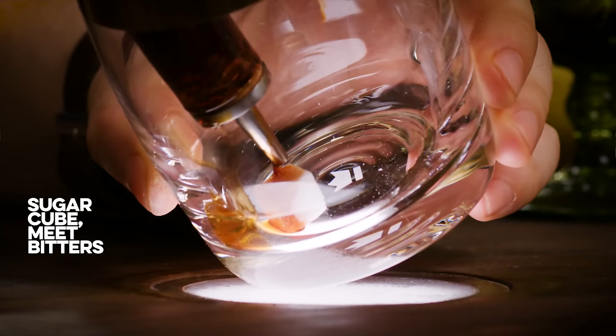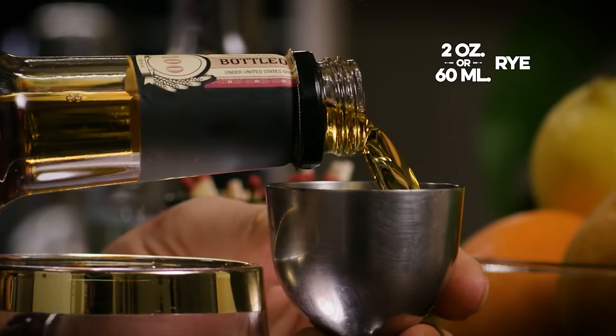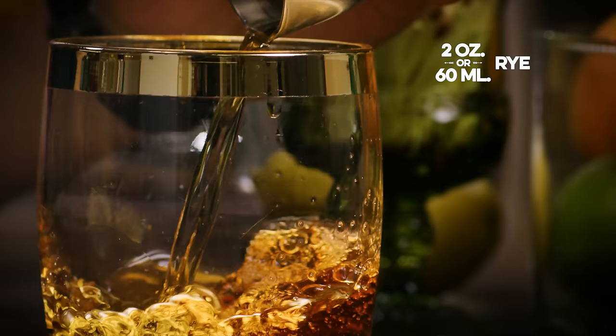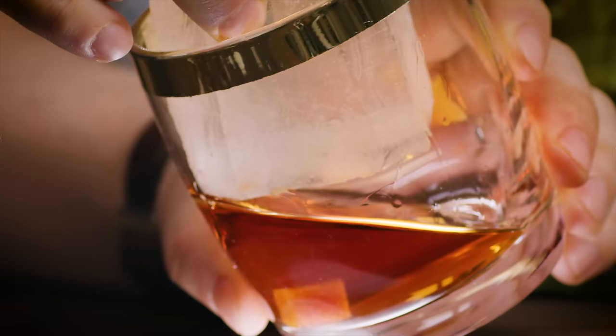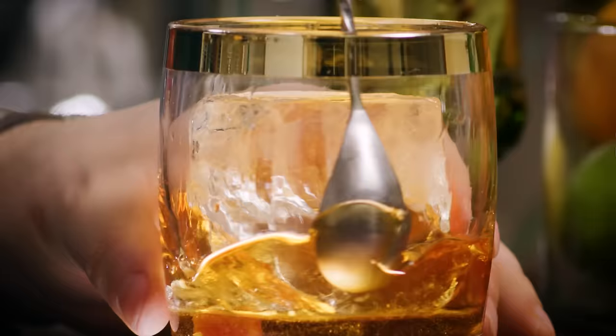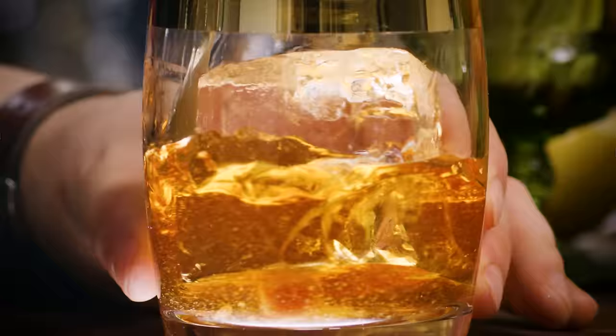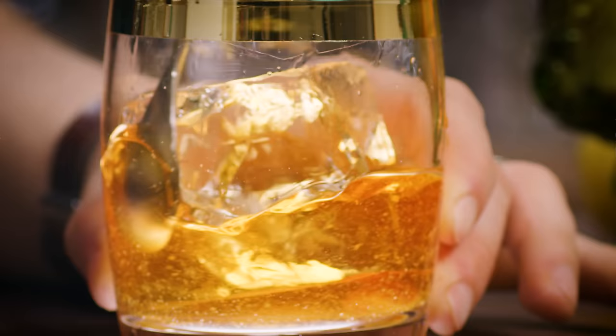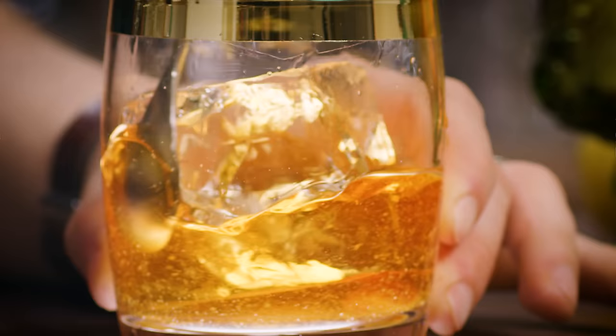They want that soaked sugar cube with bitters — plenty of bitters in there. They want typically rye — again, a two-ounce pour of rye. They want ice. I'm going to stir it up. You will notice there's still some sugar not dissolved at the bottom of my glass. To an order of an Old Fashioned circa 1870, that would have actually been desirable — a mark of its oldness.